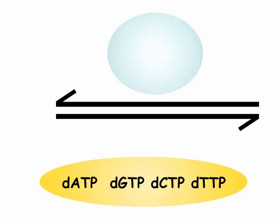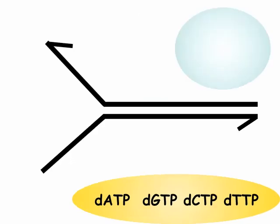Here we have DNA polymerase, shown as the circle on top, double-stranded DNA, and all the nucleoside triphosphates available. The helicase and single-stranded binding proteins are involved in opening up single-stranded regions of DNA, as shown here on the left, where we now have single-stranded regions available.